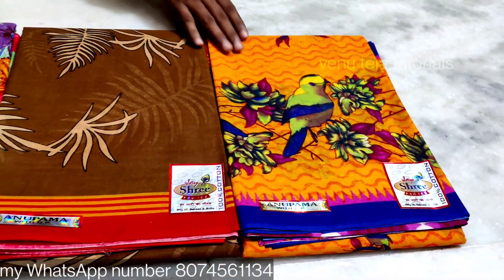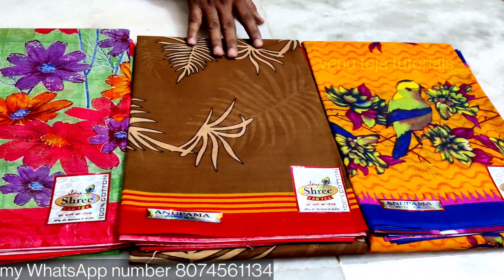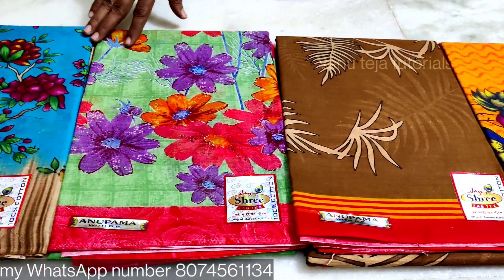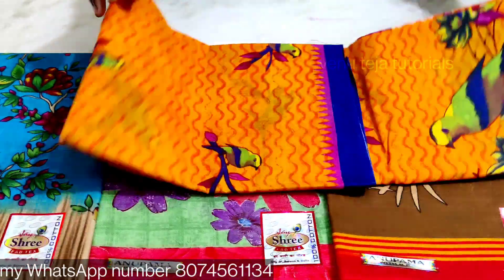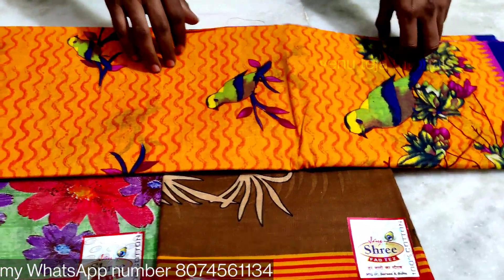The color is very good. The shirt is also very good and the color is very good.